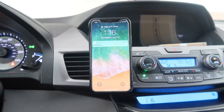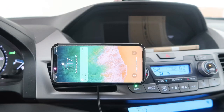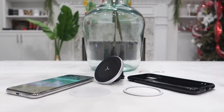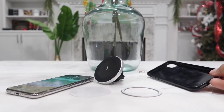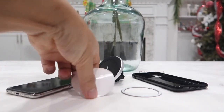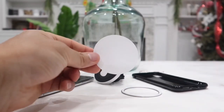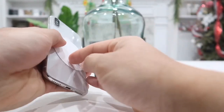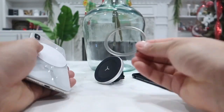Another thing I really like is how simple and easy it is to change the orientation of your phone. A real-life example is when you want to rotate your phone for a better view of your map while driving — all you have to do is take it off and rest it back in the new orientation, and you change the view immediately. As simple and easy as that.